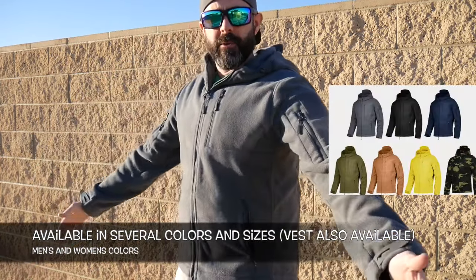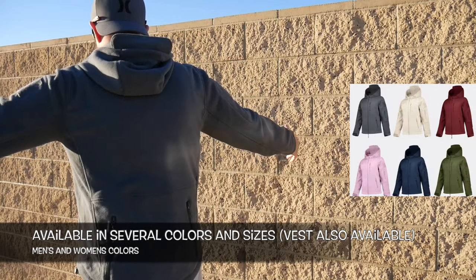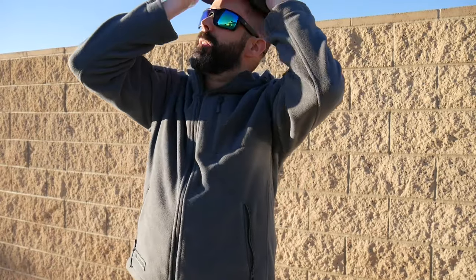They made some upgrades and improvements to it, so I just wanted to go over with you real quick. It used to have really big sleeves and the hood was massive. I'm going to flip my hat around just so I can put this on a little easier for you.